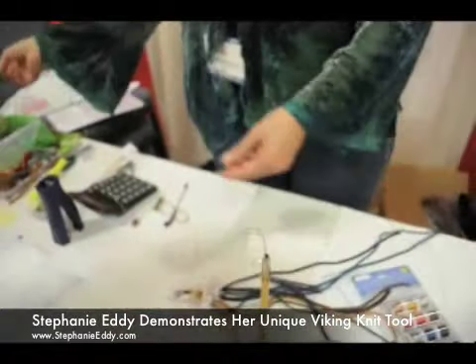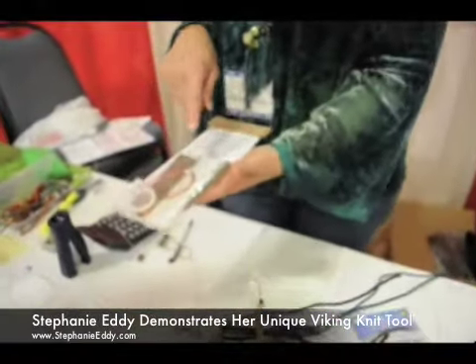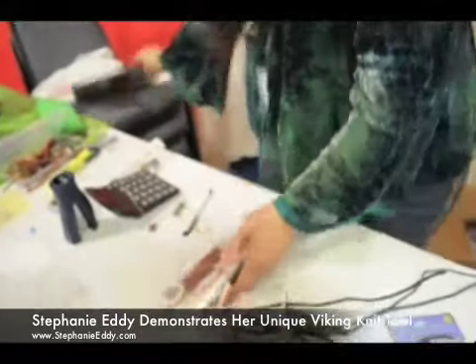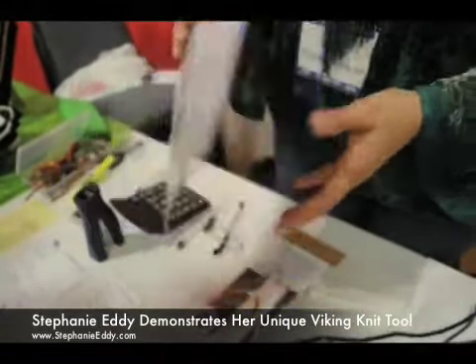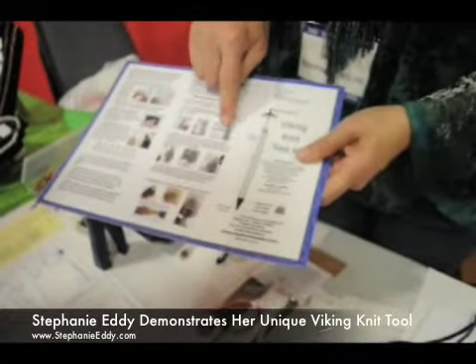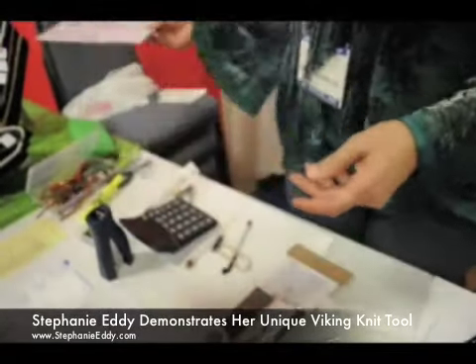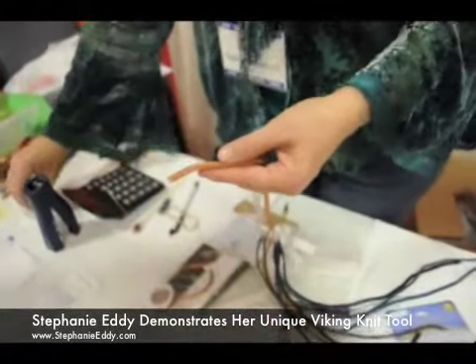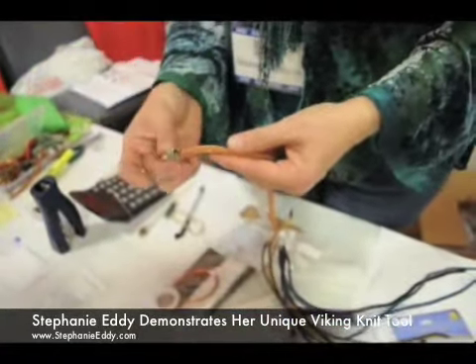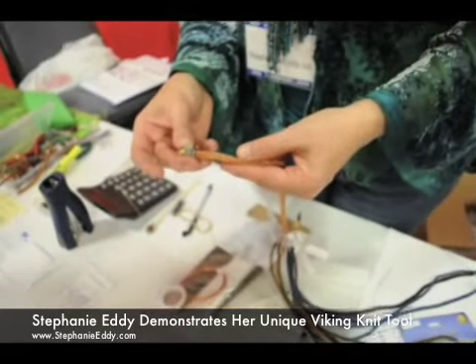The kit comes with everything in it — it has the draw plate, the tool, and these are my instructions, so it's very step-by-step. You can also make, on the end of the tool, there's a cone tool that you can make end caps with. When you do your Viking knit, you have to finish it off some way. So this other little tool, you can make these little coils and put them onto the end and finish it off that way if you want to.